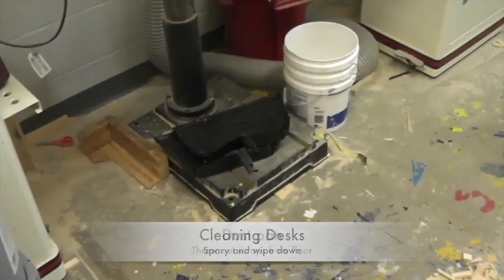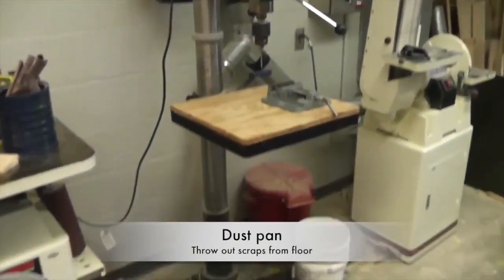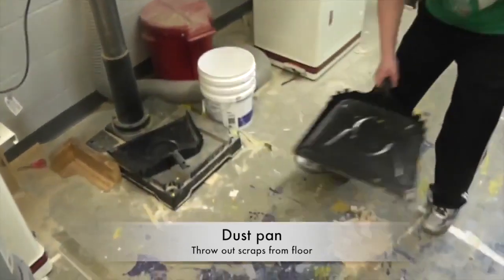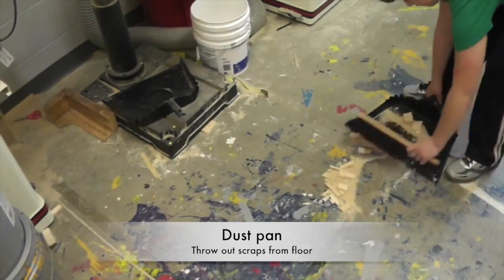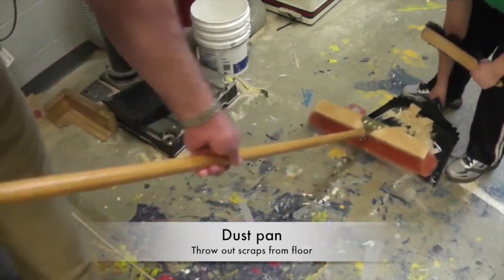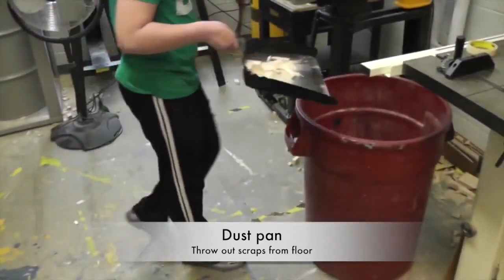Dust pan. The dust pans are located on the bottom of the main drill press. Grab a dust pan and a bench duster and sweep the pile into the dust pan by themselves. Sweepers can also give the dust pan people a hand by using the broom, and you just simply throw the scrap into the trash.